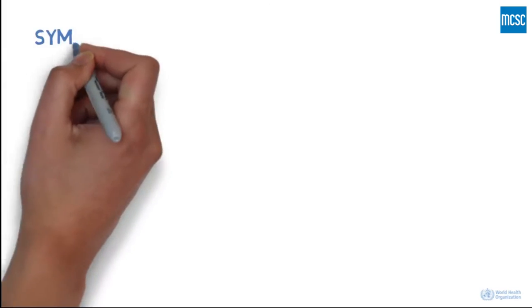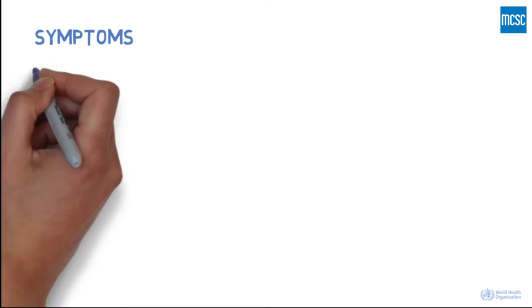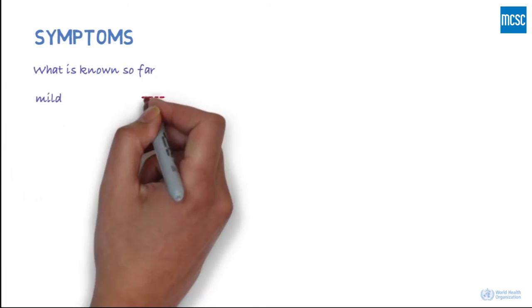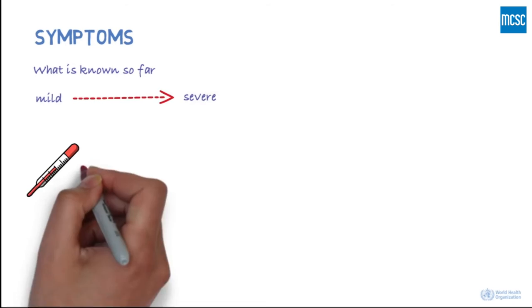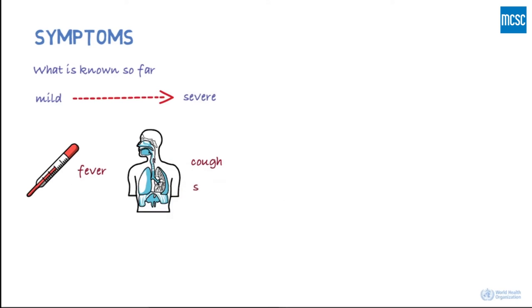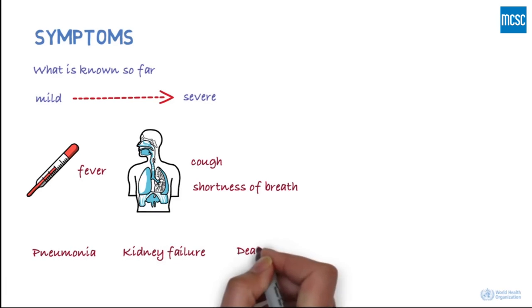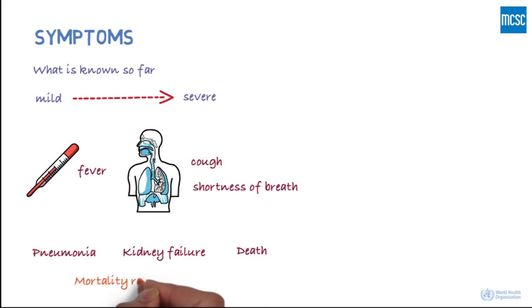How does the disease present? From what is known so far, there can be a number of symptoms ranging from mild to severe. There can be fever and respiratory symptoms such as cough and shortness of breath. In more severe cases, there's been pneumonia, kidney failure, and death. The mortality rate is not known yet.